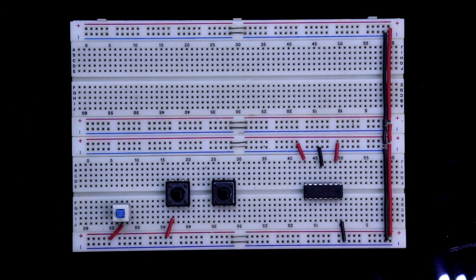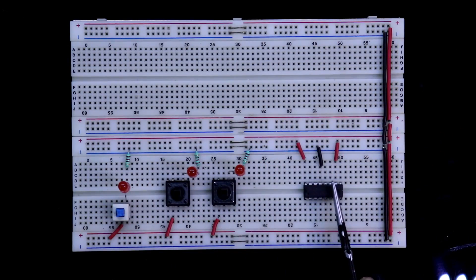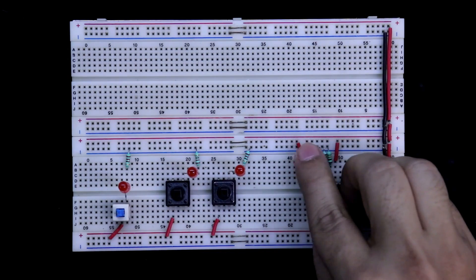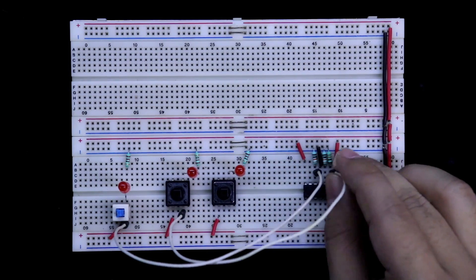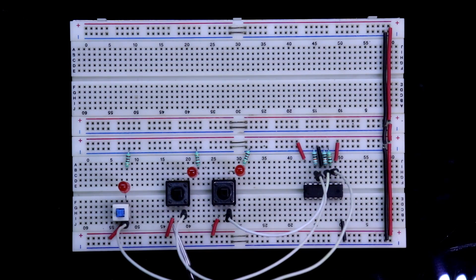One pin of each switch is connected to the positive rail. With the other side, we connect the LED — the negative pin of the LED is connected to ground through a 220 ohm resistor. Since pins 11, 12, and 14 are input pins, we connect pull-down resistors with them. The data switch is connected to pin number 14, the clock input to pin number 11, and the storage input to pin number 12. Input connection is completed.